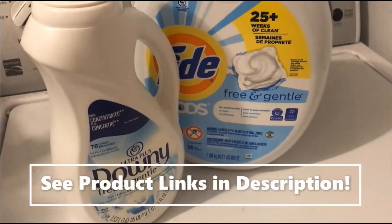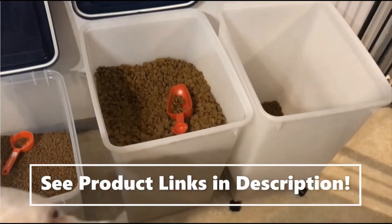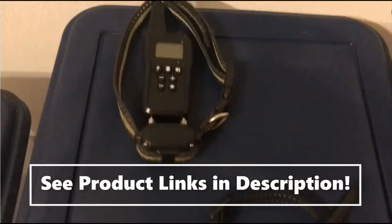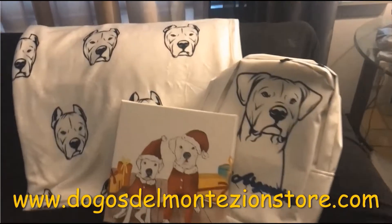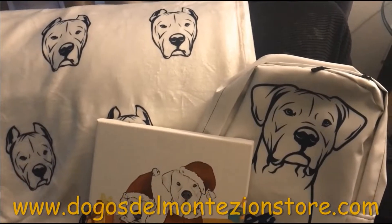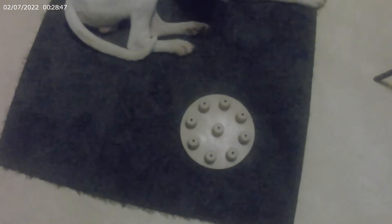Please see the description below for affiliate links to any products I regularly use or products I am testing in this video. With my Dogo Argentinos, for Dogo-themed merchandise, please visit our store link also given in the description below. All right, we're back — we have another toy.